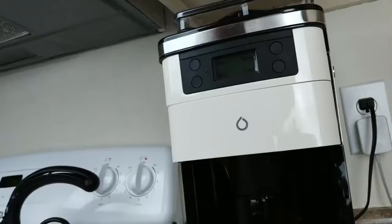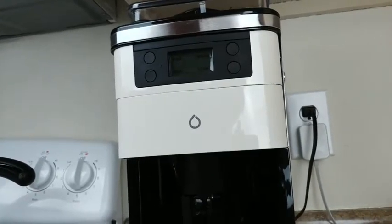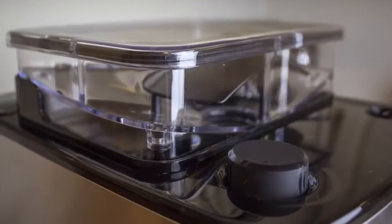Up top is the bean hopper, which features an adjustable grinder with a dial that allows you to choose between coarse and fine grinds. The biggest issue here is that the dial isn't labeled at all — it actually took me a while to figure out what the heck the thing even did.